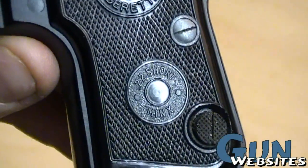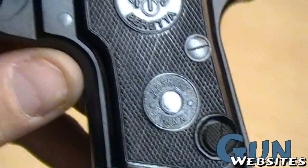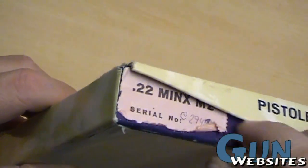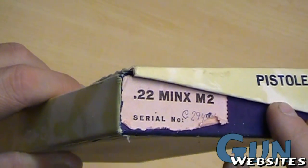So a neat little Beretta, 22 short, Minx — it's the model 950. But you can tell from the title, and from here, it's a 22 Minx M2.